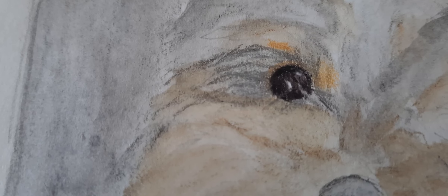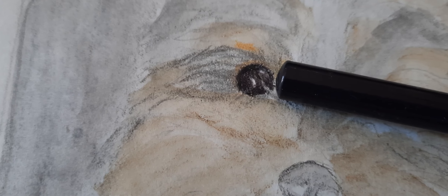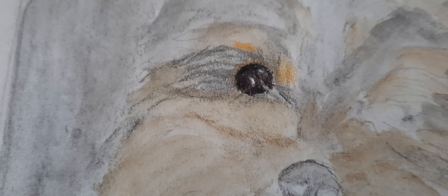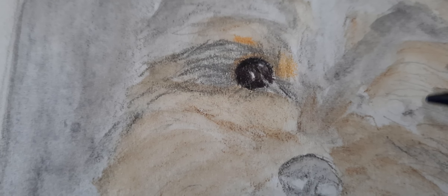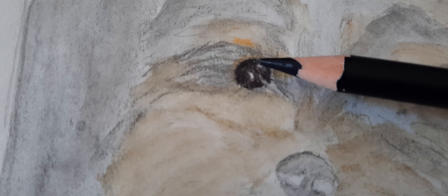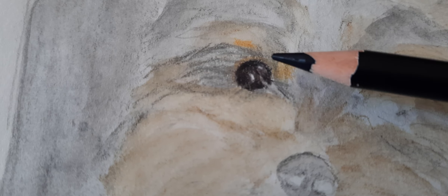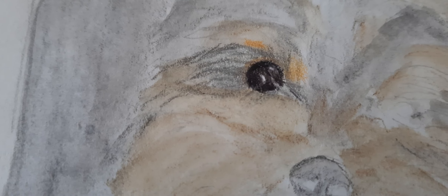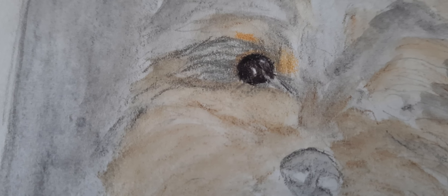When I started on the eye, I first added white for the highlight, and then I rimmed it with black — not all the way around, because when I look at the picture it's not all black. So I rimmed it with black here on top and a little bit on the side and below.